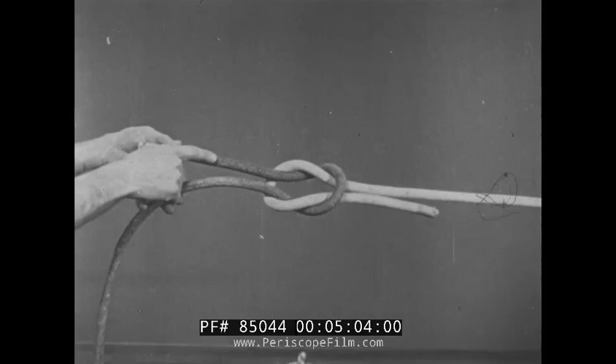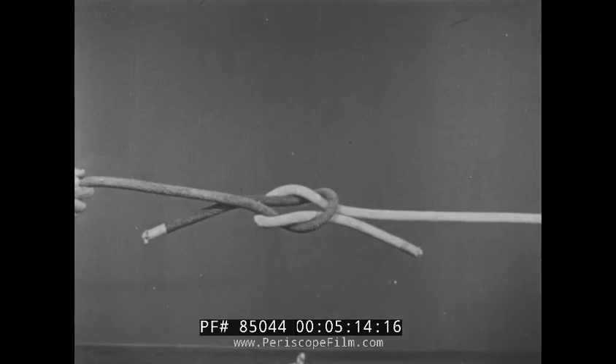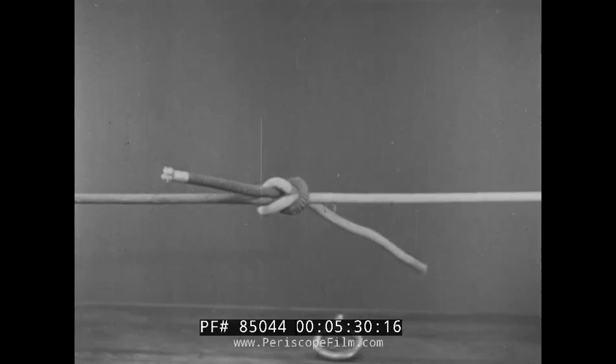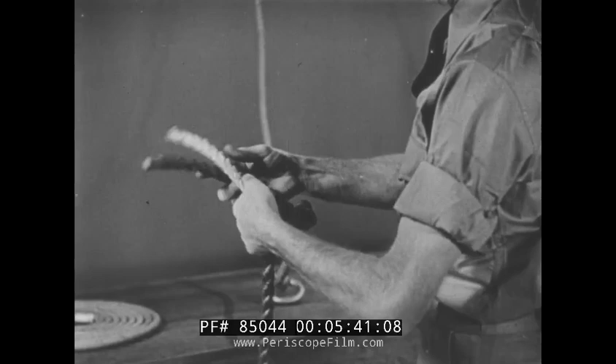A thief knot also looks like a square knot, and the fall pieces do lie alongside the standing pieces. But the fall pieces are not in line with each other; as a result, when tension is applied, the thief knot will roll out. So in tying a square knot, keep the fall pieces in line with each other and the standing pieces in line with each other. The result is a sturdy knot that will withstand either jerks or steady strains. A square knot is one of the fundamental knots, and you should learn to tie it with speed.